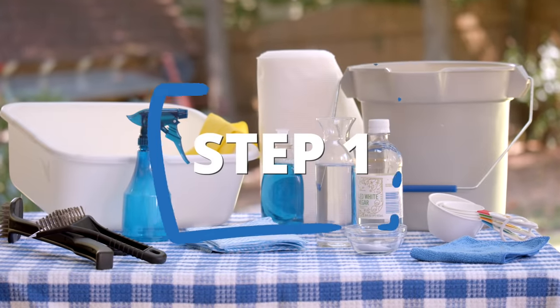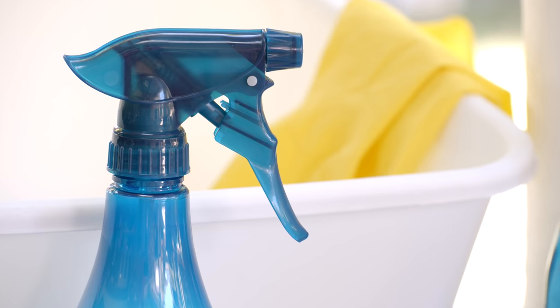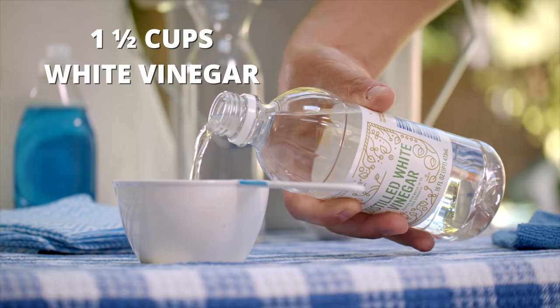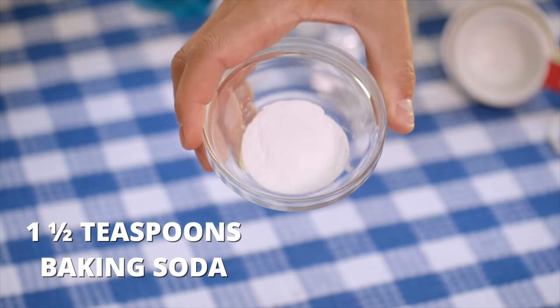First, you'll want to get out your cleaning supplies. A spray bottle filled with water and dish detergent will do, but for an even better homemade solution, mix 1½ cups of white vinegar with 1½ cups of water, then add 1½ teaspoons of baking soda.